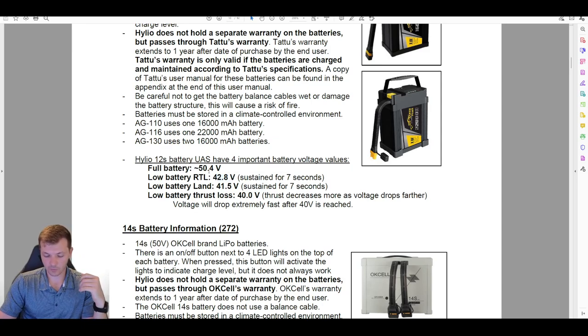This RTL cutoff is meant for standard ag operations where you're going maybe half a mile away, doing some spraying, and coming back. If you are going outside that normal operation, you need to be watching the voltage yourself. This is especially important if you're using a very low application rate where you fill the tank full but only spray a quarter of it — the low battery RTL isn't designed for that scenario. The drone uses significantly more battery with a full tank than an empty one.